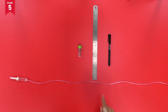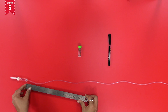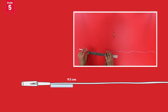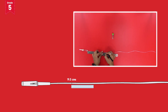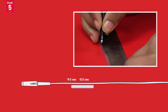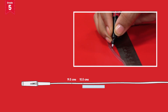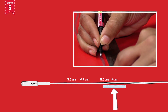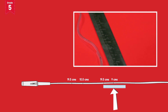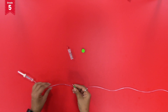With the help of a ruler and a marker, mark the following points on the pipe of the IV set. Mark the first point at 19.5 cm from the drip chamber of the IV set. Mark the second point at 10.5 cm from the first point. Mark the third point at 19.5 cm from the first point. Mark the fourth point at 9 cm from the third point. With the help of the thumb pin, make holes at the marked points like this.